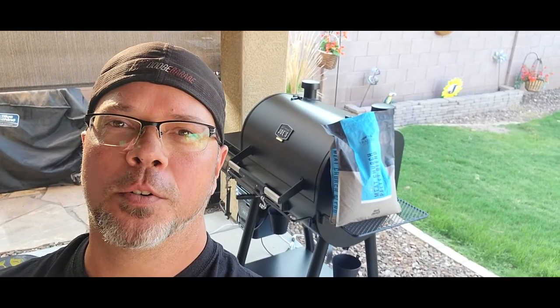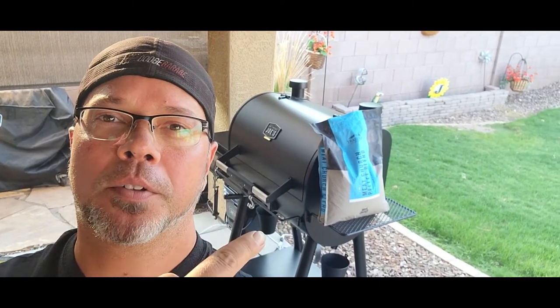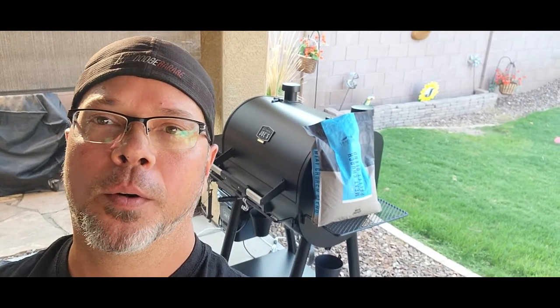Welcome back to Cooking With Thee. Today we are going to do a review of the Meat Church pellets from Traeger. We're going to put them in the Smokey Joe and see what happens. Are they any good? Let's find out.